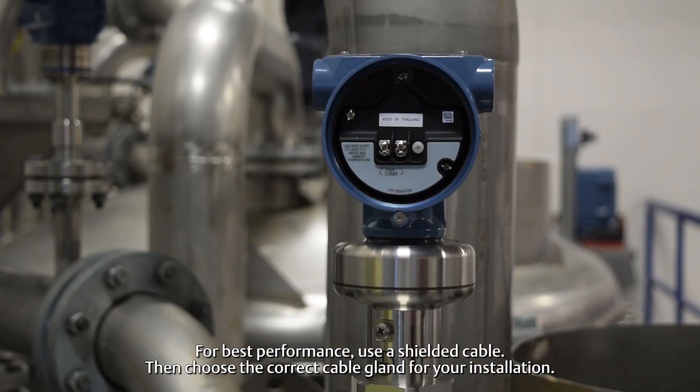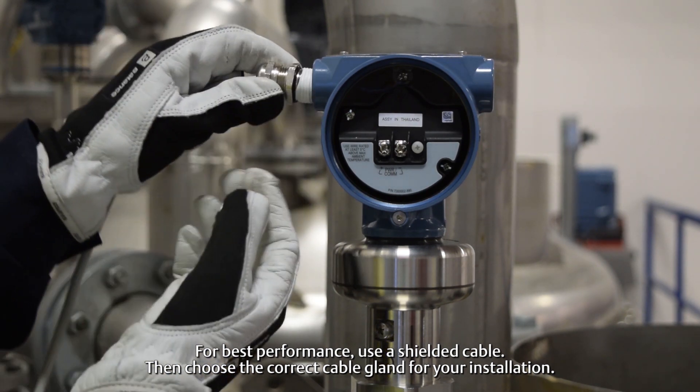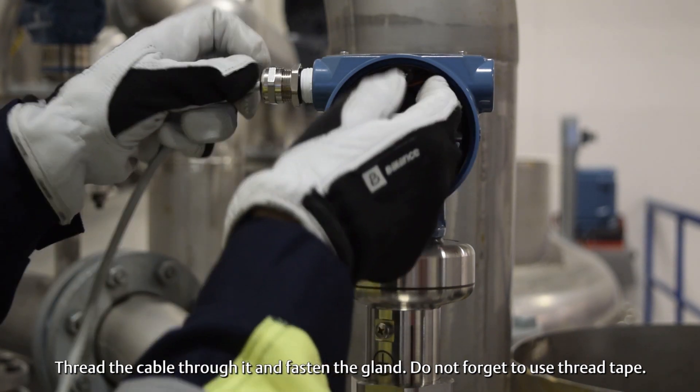For best performance use a shielded cable. Then choose the correct cable gland for your installation. Thread the cable through it and fasten the gland. Do not forget to use thread tape.